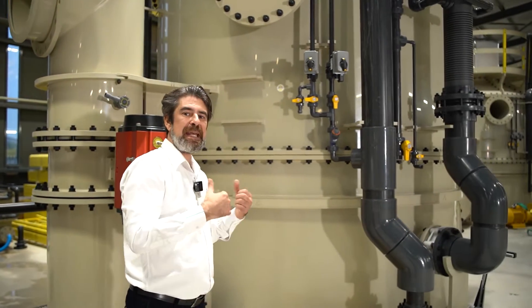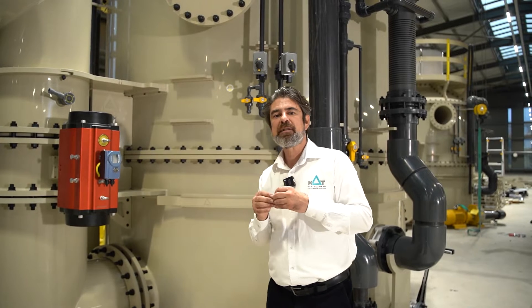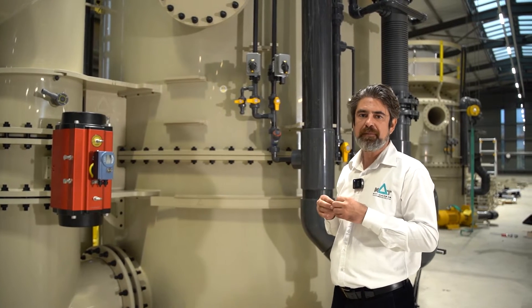It's a good water saver and provides the best efficiency. Also inside the protein skimmer, we have inlet and outlet pH, ORP, total dissolved gas and oxygen probes.